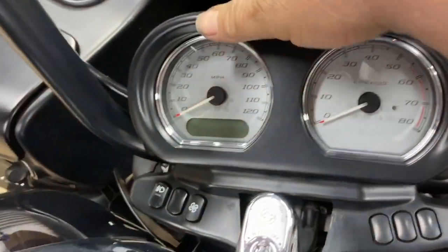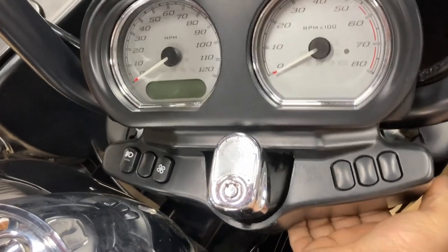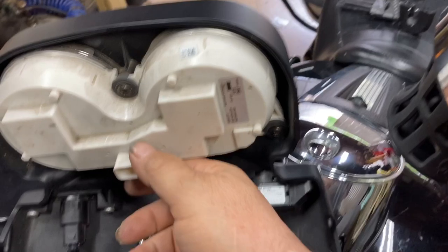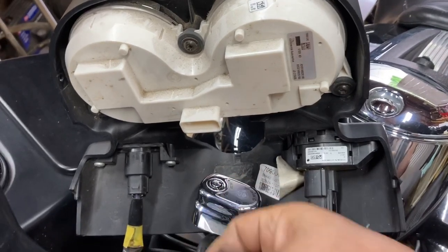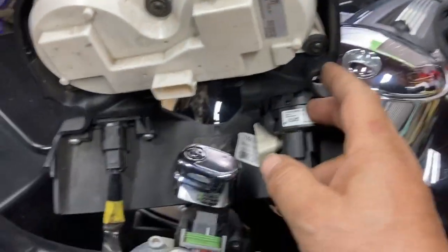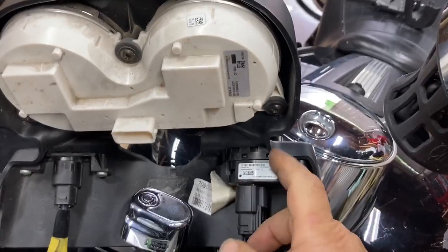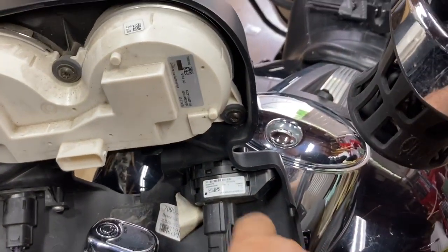Behind it is the wiring for the dash and the instruments. There are little clips under here. We're going to disconnect the wiring. It comes off easier if you turn this to the side like this — it'll come out real easy. You unplug the instruments; there are two little tabs on each side. Now this is the switch that I have for my spotlights and the release for it is right here on the side, so I can unplug it.